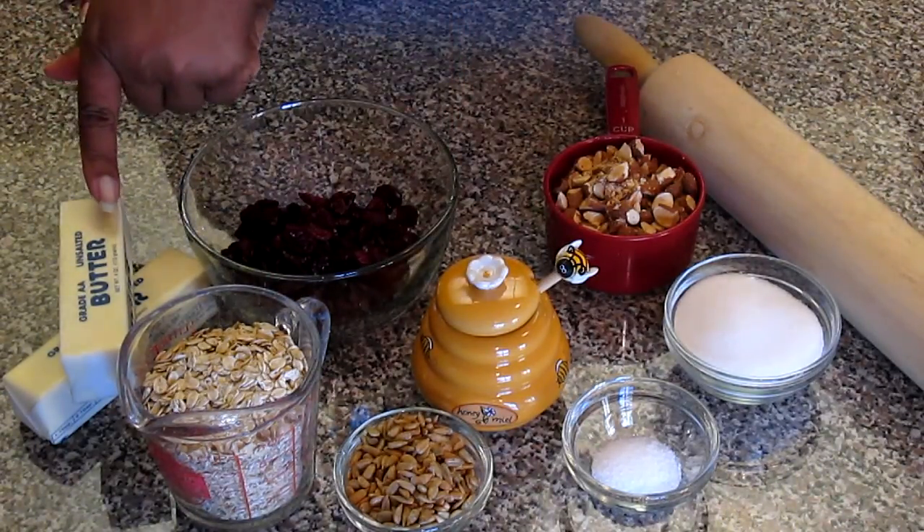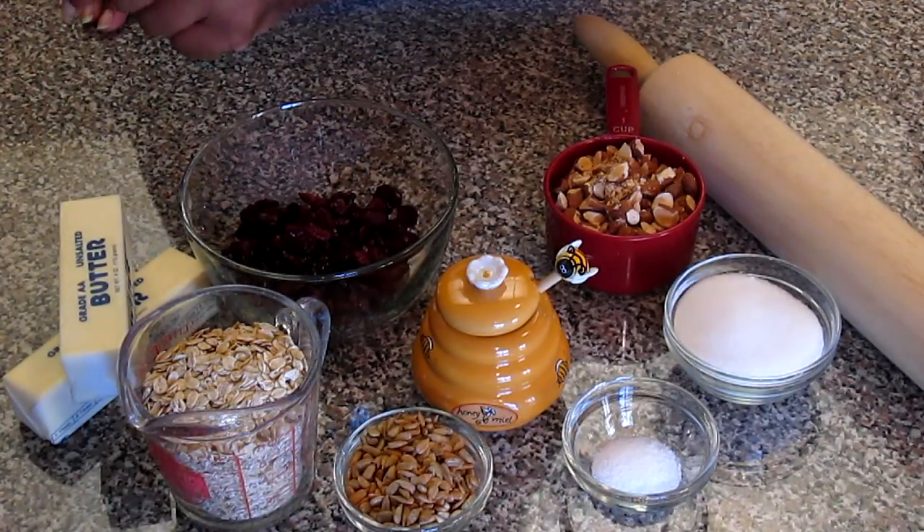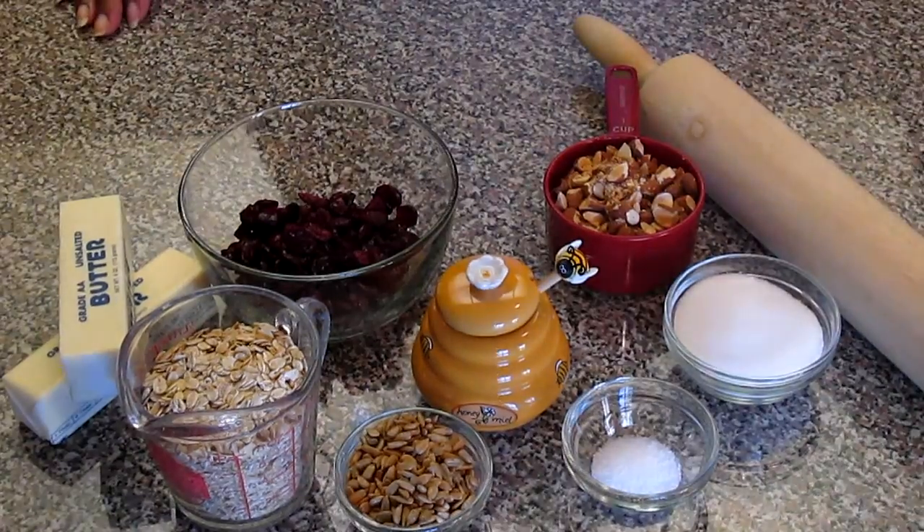And five cups of quick oats, and — I'm sorry — two sticks, which is about one cup of unsalted butter. Let's get started.